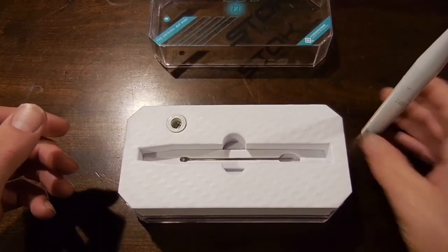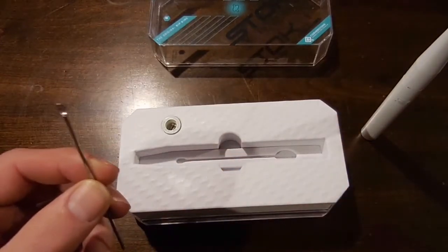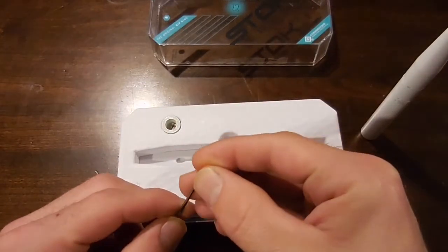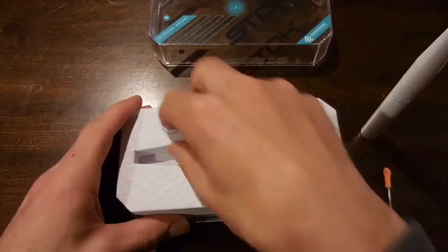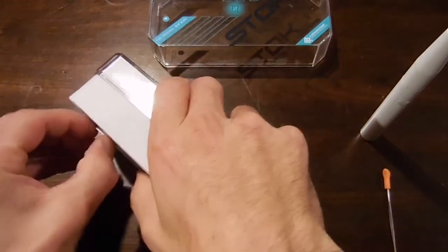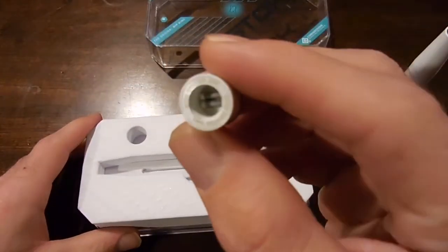They actually give you a little dab tool as well. These tools aren't too bad, but I personally like to put on the silicone tips. It's a little bit easier for working with your product. And you've got your extra coil right here. There's your extra coil.